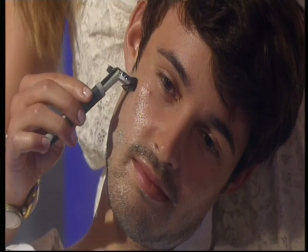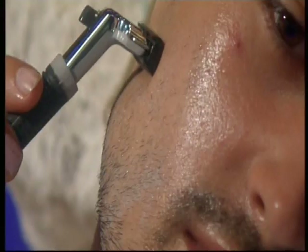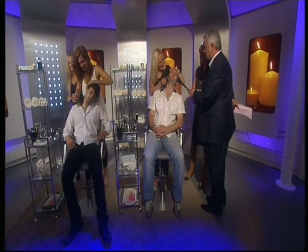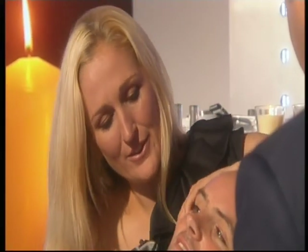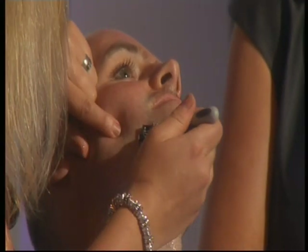Downward — you want to make sure you're always shaving with the direction of hair growth. Pull it nice and tight. Does it feel strange having someone playing about with your cheeks when you're not in control? It's a little bit scary — yeah, there's a razor right next to your face! It is — it's hard to get the angle right.